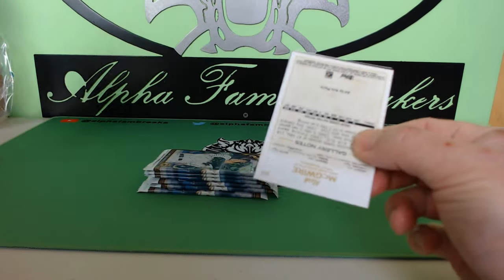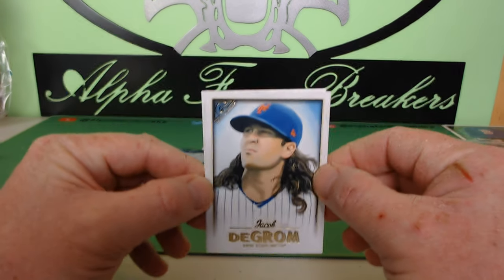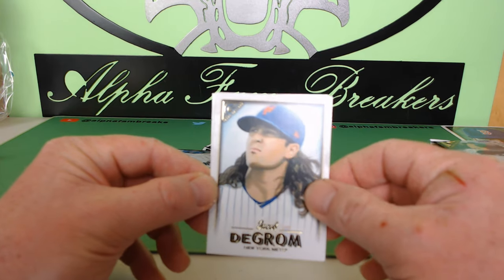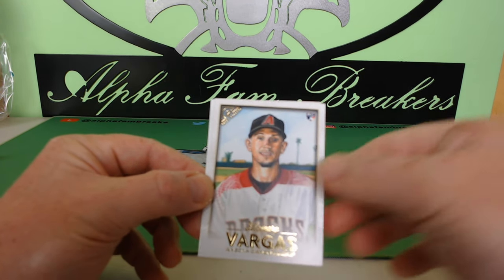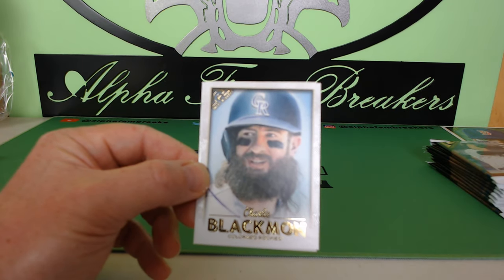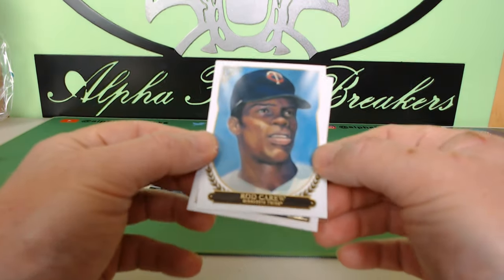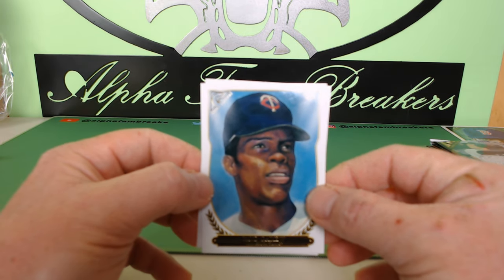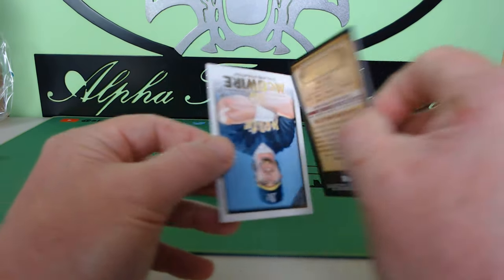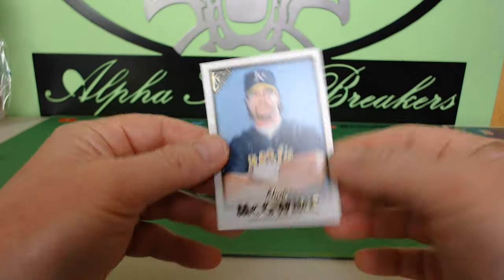I'm a big Allen & Ginter fan, so the artwork on these cards is amazing — when I saw this I was like, we have to get this. We have Jacob DeGrom for the Mets, Darmo Vargas rookie card, Charlie Blackman for the Colorado Rockies. Oh look at this — Rod Carew, Minnesota Twins Topps Gallery insert. That's the Hall of Fame Gallery insert. Be nice to get a Mickey Mantle or Babe Ruth. And we have Mark McGwire.